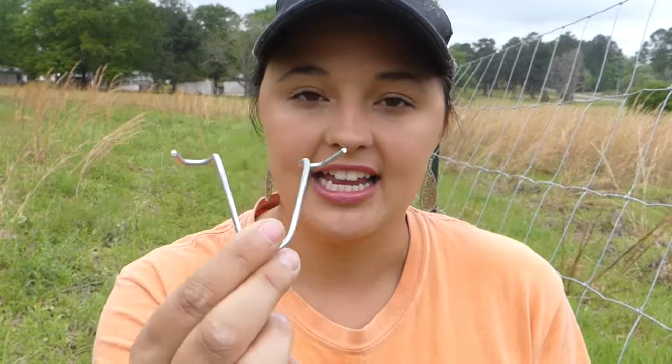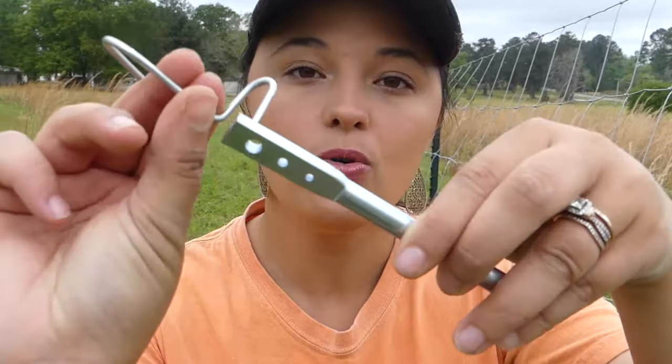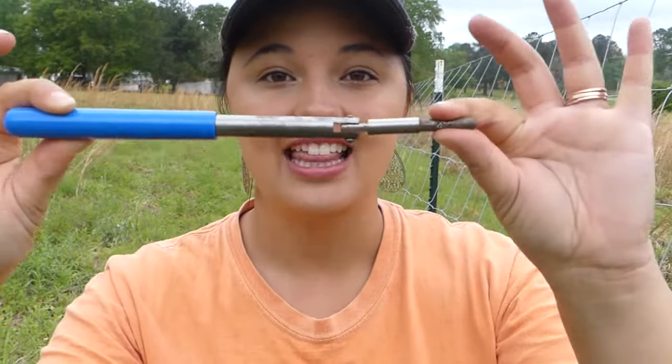What you're going to need is your fence clips. You're also going to need to invest in a clip bending tool. There are a couple of different options — something similar to this, which has different size holes for different size wire. From my experience, the better option is this tool here. You can get both of these wherever you bought your posts and fencing.